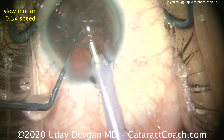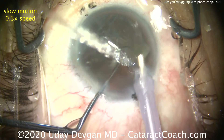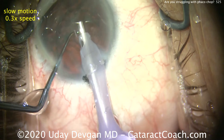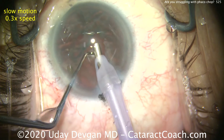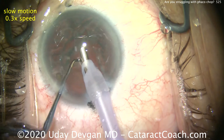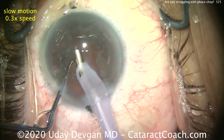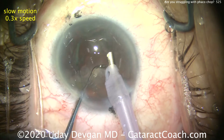We'll take out the rest of it. Here are a couple little fragments that are left, a little bit of an epinuclear shell. The epinuclear shell we're just simply going to vacuum — very minimal energy at all. We don't use a separate epinuclear setting here. We can just use our same settings, vacuum only. Grab the piece, pull it centrally, and grab it, pulling it centrally.